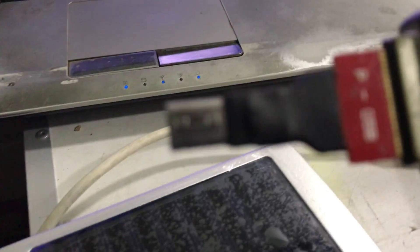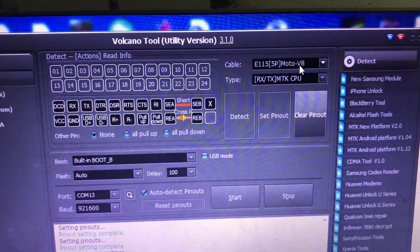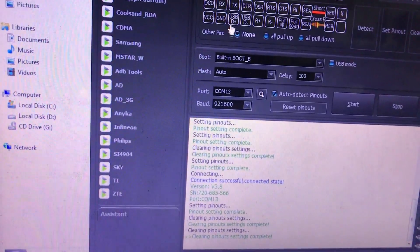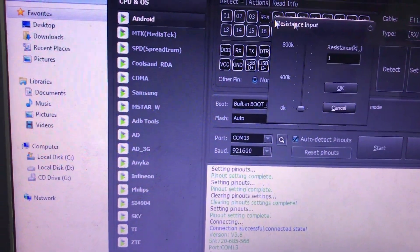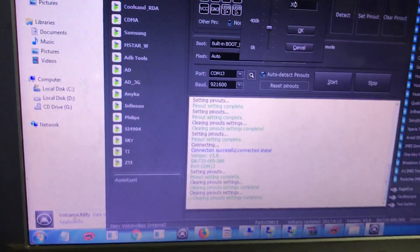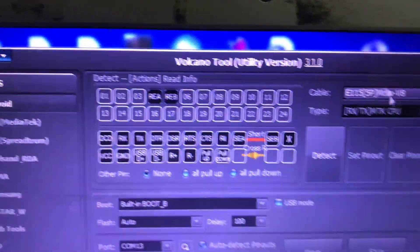Today we are going to use the Volcano box. We can select SP05B and this G cable. In Volcano box, go to E115, select that cable — the 115 cable. Use REA to pin number 4 and REB to pin number 5. Then set 300K ohm and click OK, then press Set Pin Out.